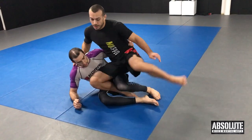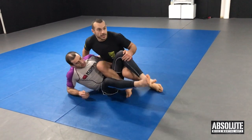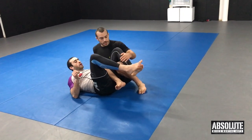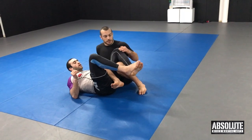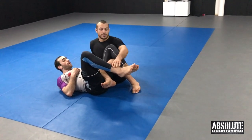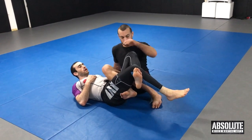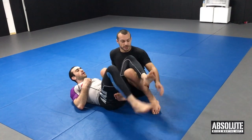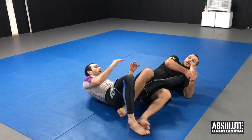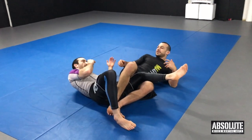Straight away, I'm going to swing my leg back and hook my knee behind his knee. This stops him from pulling that knee out. Most commonly, people will stop the knee bar by crossing their feet. So if he doesn't cross his feet, I can start to pull the leg back straight away and attack the knee bar. It's basically just like an arm bar, but with the leg.